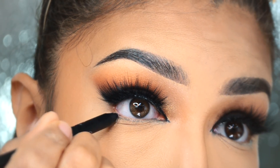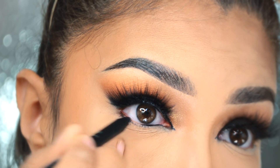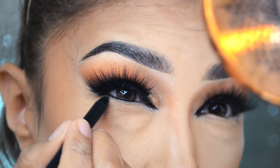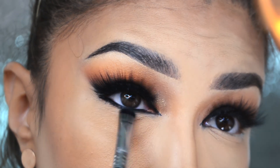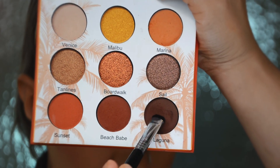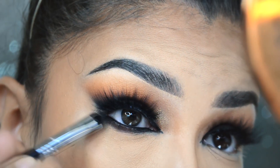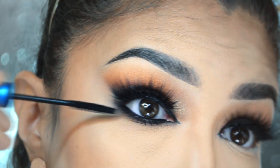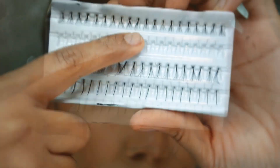Vamos a regresar a los ojos — vamos a delinear la línea del agua y difuminar ese delineado, utilizando otra vez el crayón de Sigma. Ahora vamos a llegar hasta el lagrimal y bajar el lineado un poquito sobre las pestañas. Con el mismo pincel 20 vamos a difuminar eso hacia abajo, y agarrar la tonalidad cafecita oscura para difuminar ese color negro hacia abajo y hacia afuera. También vamos a poner un par de pestañas postizas abajo para que se vea más densa la pestaña.